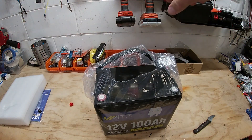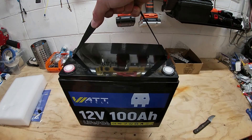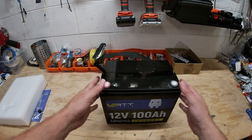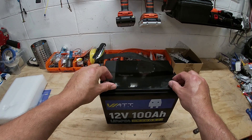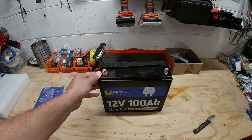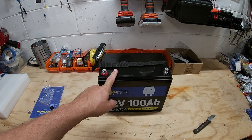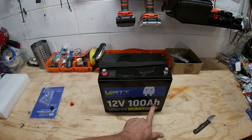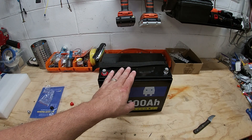The size of this is nice. Some of these 100 amp hour batteries come in a big case, but this is a nice compact case allowing you to put a lot of them together if you want to build a big battery bank. What we're going to do today is a capacity test to see exactly what she'll pull. This is a 100 amp hour battery, so we should hit at least that, if not a little more, if these are truly grade-A cells as advertised.